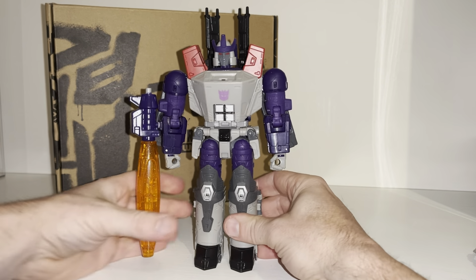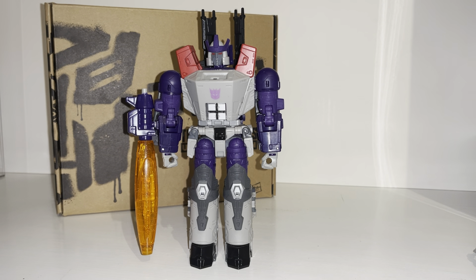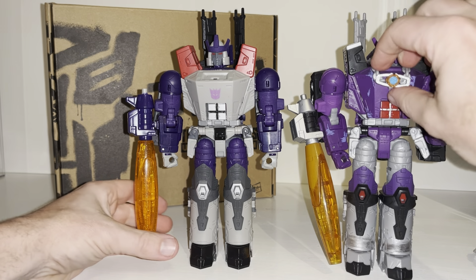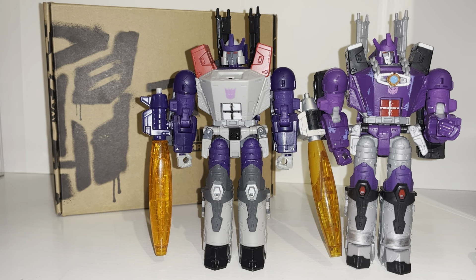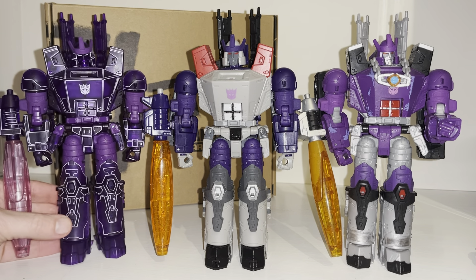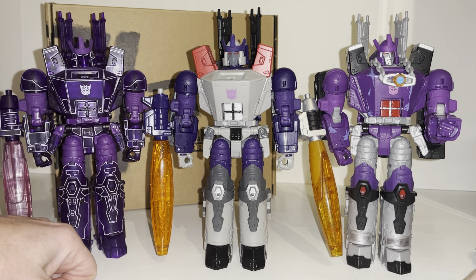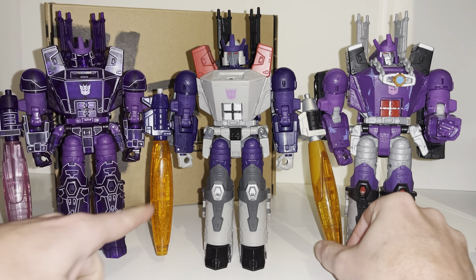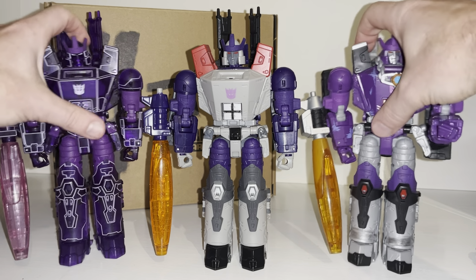We've got loads of comparisons now to do. First let's look at the other uses of the mold: this is the first one, the Kingdom version with the battle damage; this I think was the next one released; and then there's been another one in Legacy which I'm probably going to hunt down as well because I love my variants and I'm a really big fan of this mold. They all look great — this one doesn't have the sparkly bits which the toy accurate version does.